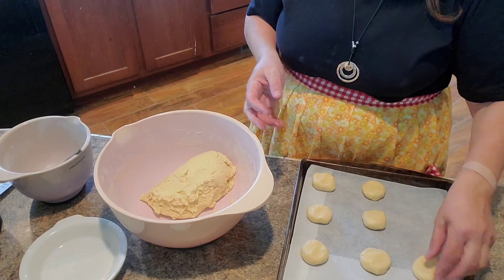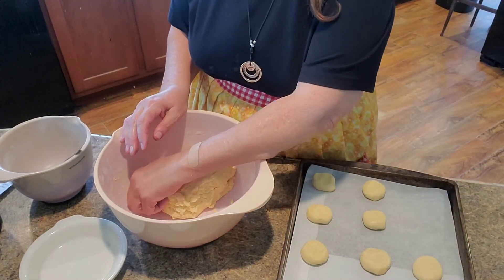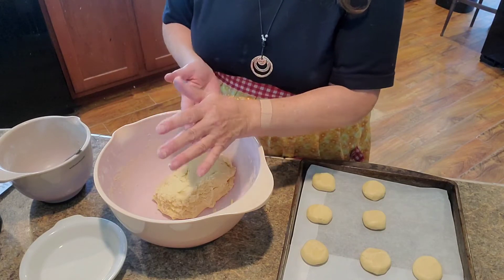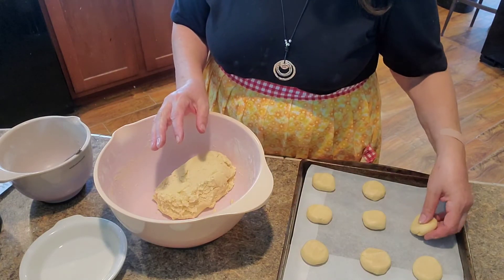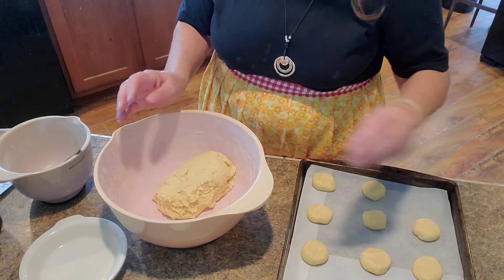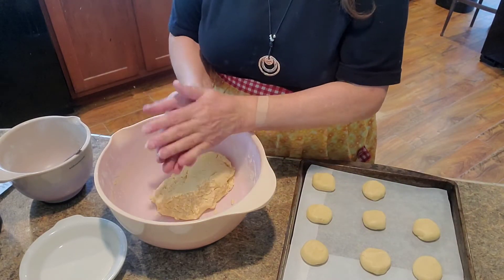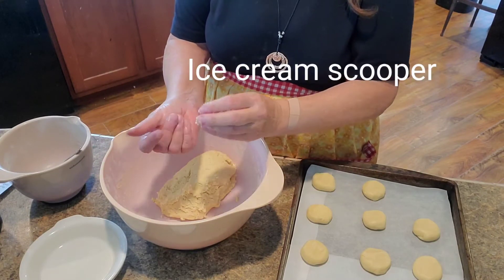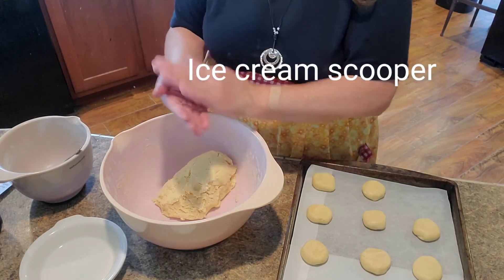You can use a one or one-and-a-half inch cookie scoop — it looks like an ice cream scoop but you use it for cookies. That makes them more even and when I make them with that they really come out uniform, very nice.